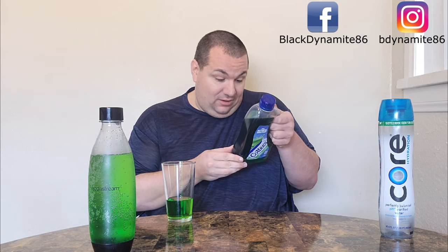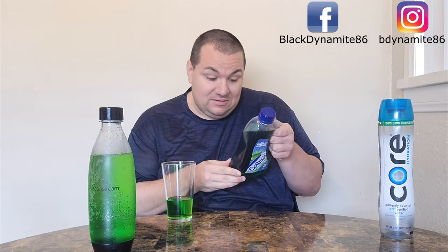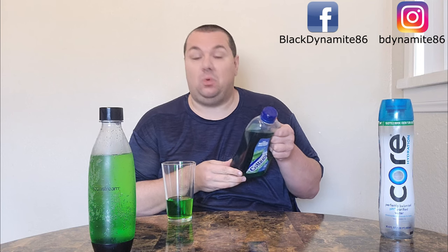No matter what, this is good stuff. I'm looking at the ingredients here — it's made by Asahi. The address on here is 2 Beverage Drive — I live for that. There's no high fructose corn syrup, thank god. Yeah, it's just made with sugar, water, and some artificial colors it looks like, but that's okay.